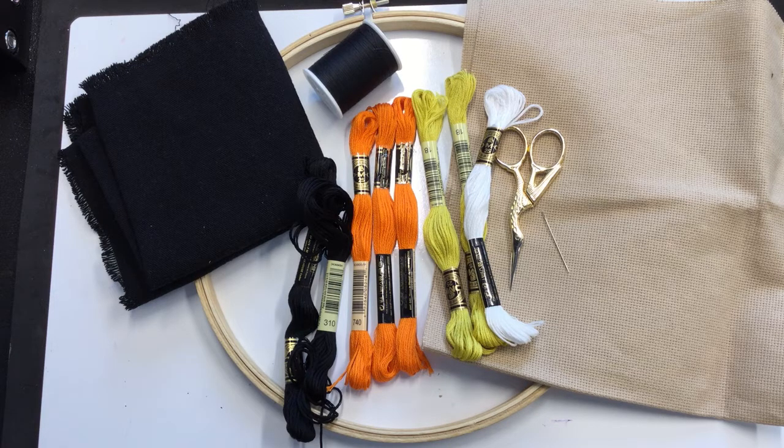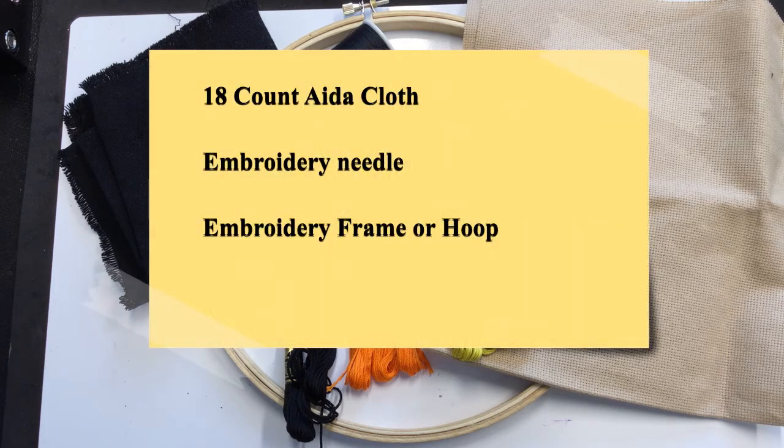Particularly Westphalia and Lower Saxony. This decorative technique was used on religious and secular items, with extant examples such as bags, pillows, and liturgical garments. Here's what you'll need: 18-count Aida cloth of your preferred size — mine was 12 by 18, which is enough to make two pouches the same size as mine.